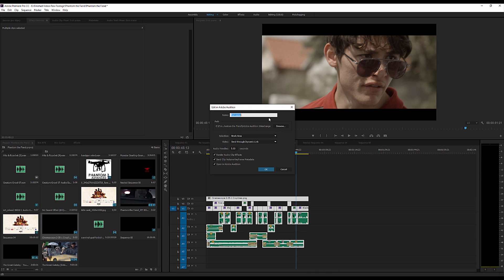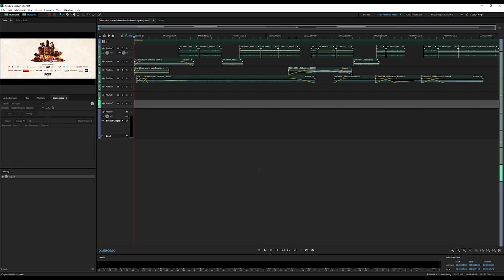We hit 'Edit in Adobe Audition,' then 'Sequence,' and name it something like 'first scene tutorial.' We want the audio handles to be five seconds — that means every audio clip is going to have a five-second head and tail, so you have about five seconds to work with each clip. We send our keyframe metadata and render all the audio effects we've already done in the sequence. We hit OK, and now we're inside Adobe Audition in edit-audio-to-video mode, which is a dedicated DAW — digital audio workstation.